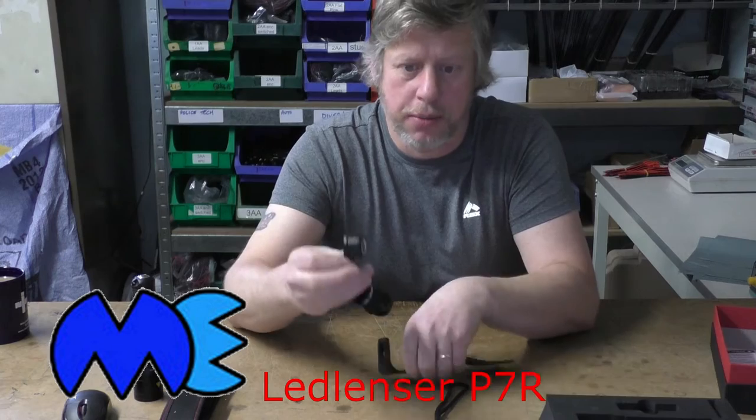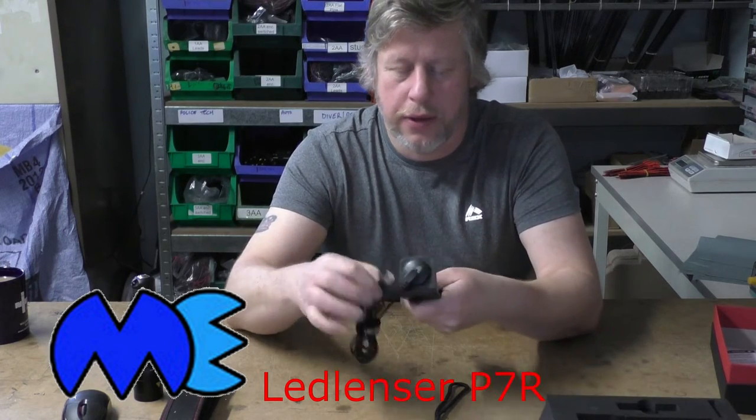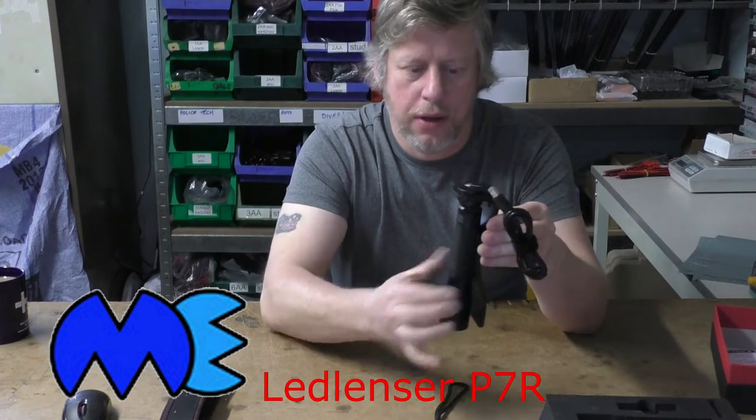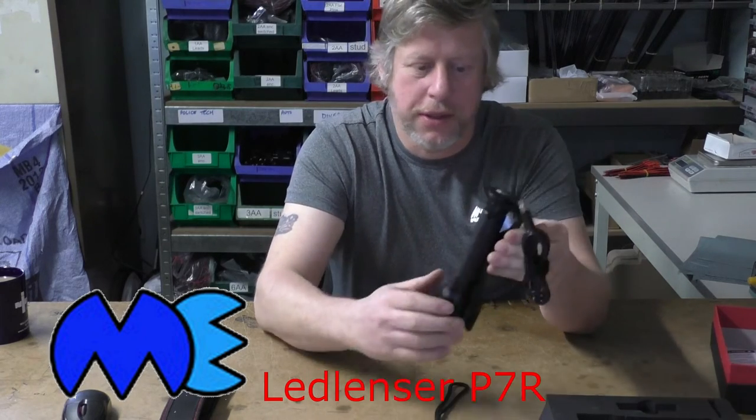We've got the magnetic charging base which goes into the cradle — simply clicks in and then connects into your USB at the other end. That allows your torch to magnetically attach there, and that's it, that's all you need to do — it's busy charging away.